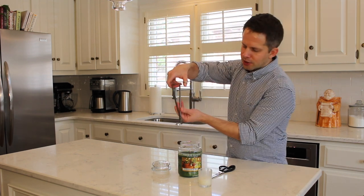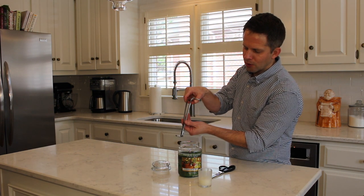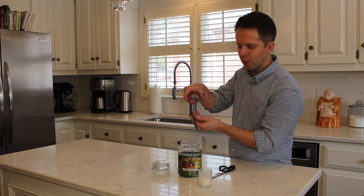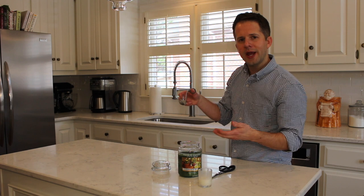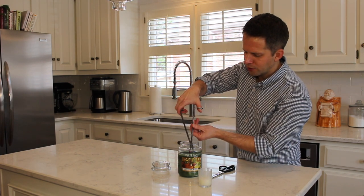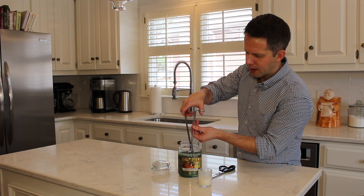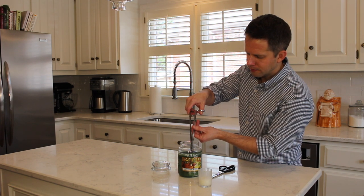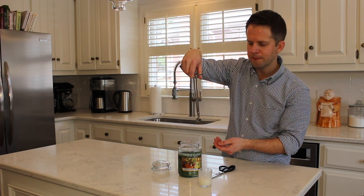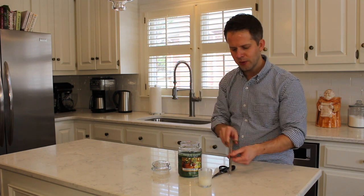The idea is you place the wick trimmer in the candle, tilt it slightly so it cuts on an angle, and trim off just the top of the bloom. You want to leave about one-eighth to one-quarter inch of wick. I'll drop it down into the candle, tilt it back a little bit, and trim. The great thing about this wick trimmer is that the bloom and wick trimmings come right out.